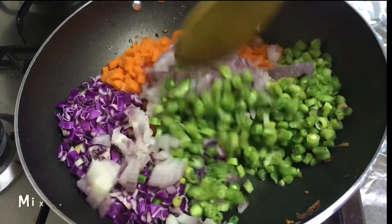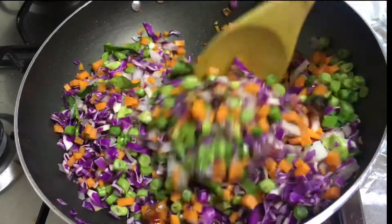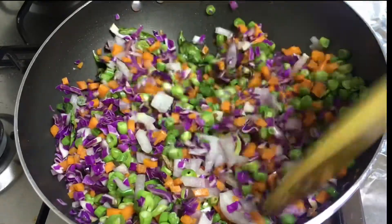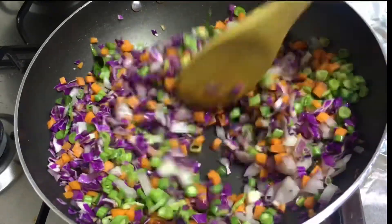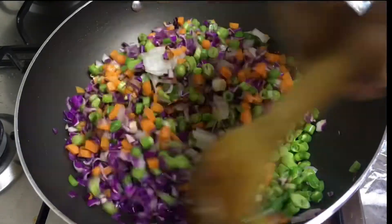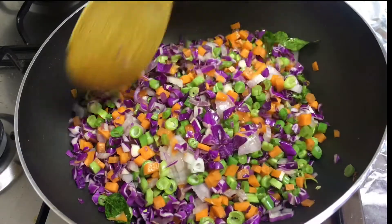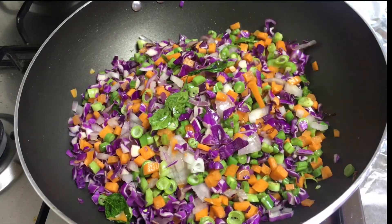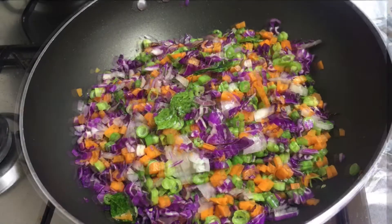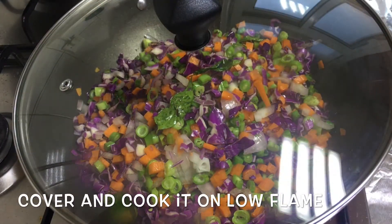Let's mix it up. If you want to make any vegetables, you can mix it up. Put it in a little bit. Put it in your hands. Add the vegetables. You can cook the vegetables in the middle of the way.